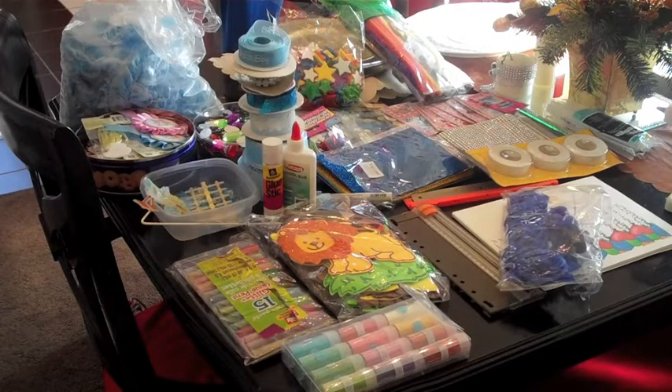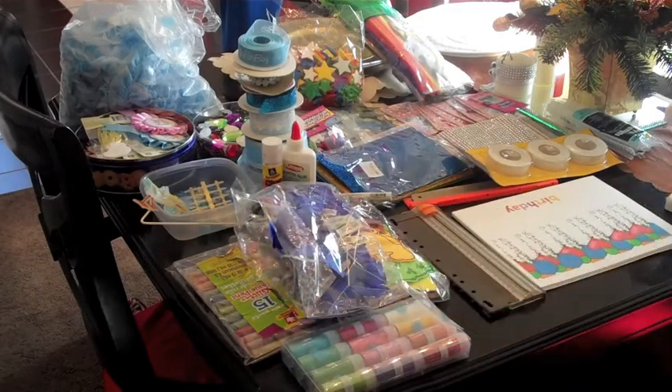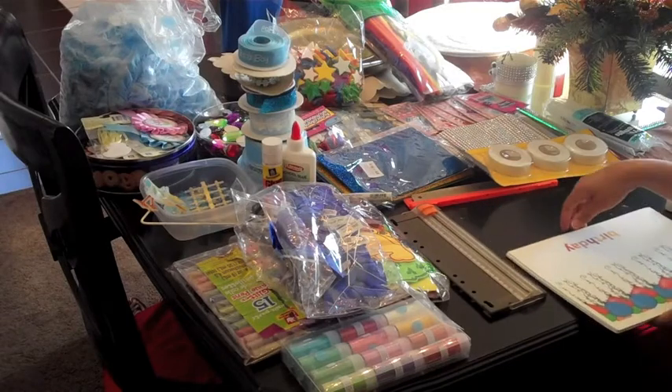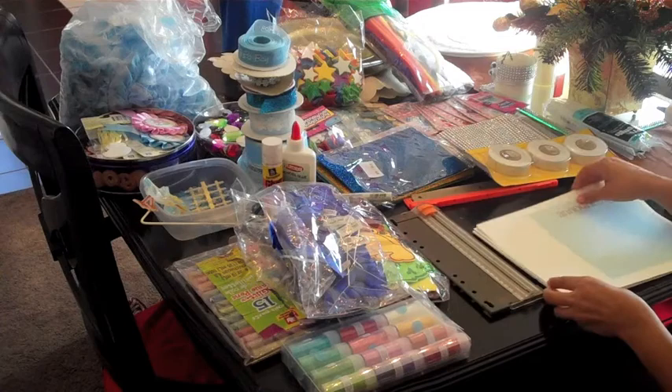Hi everyone, thanks again for joining me in my Life on a Hill. My name is Tracy. Today I'm going to do my own version of a scrapbook. I've watched a lot of different scrapbooks for babies on YouTube and they're really pretty, but I just want to show you another inexpensive way to make it so you don't have to buy materials. You could just use what you already have. If you have computer software that can give you the ability to do scrapbooking, go ahead and print them off.